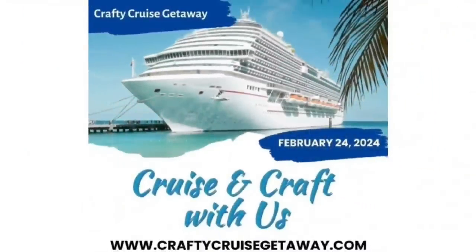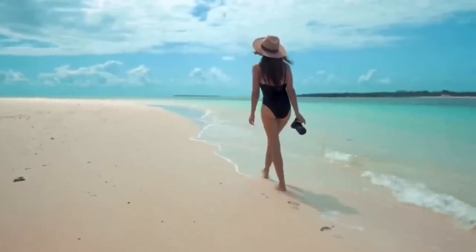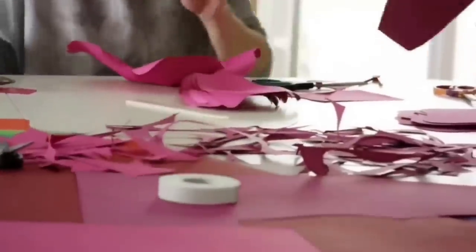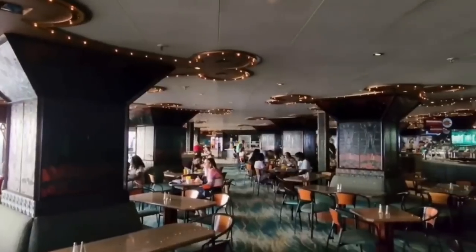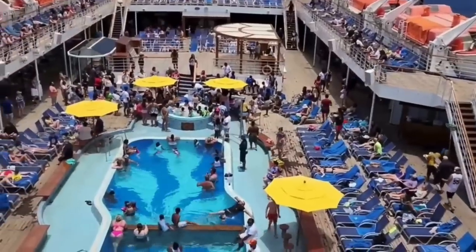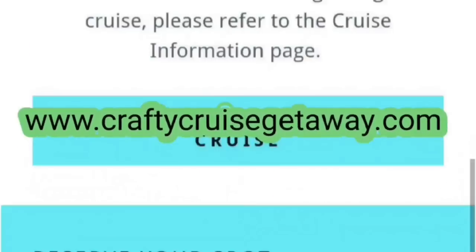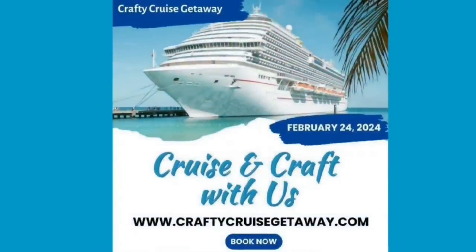We want to invite you to come with us on a crafty cruise getaway with four other YouTube channels. You can enjoy beaches, sand, and all of the onboard ship amenities, and spend time with six different YouTube crafters in classes curated just for you. Space is very limited and it is going quickly — make sure you go to www.craftycruisegetaway.com for all of the information. There will also be a link in the description box below.